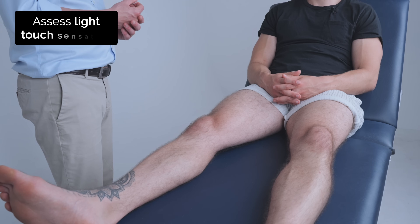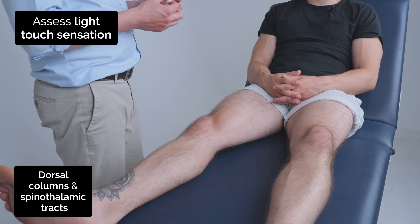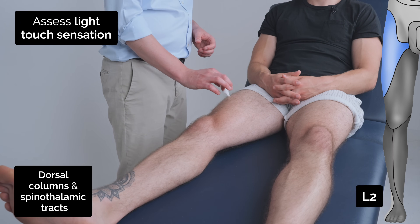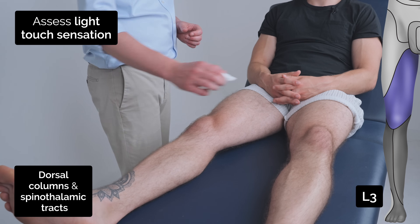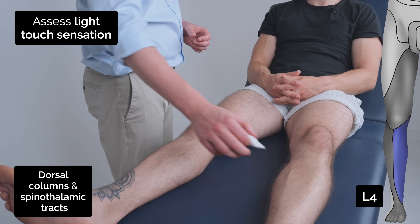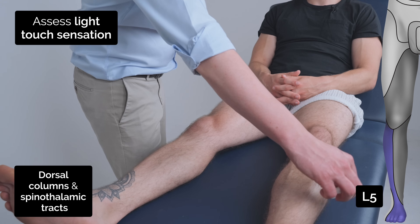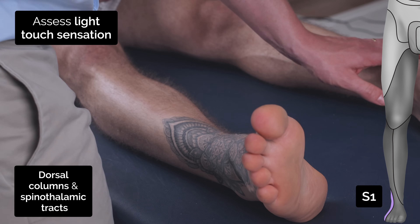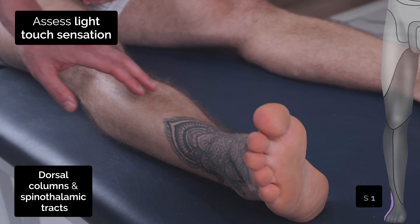So I'm going to test the sensation in your legs now using this cotton whisk — it's going to feel like this. Can you close your eyes and tell me when you can feel me touching by just saying yes. Yes. Yes. Is that the same on both sides? Yep. Yes. Yes. Same on both sides? Yep. Yes. Yes. Same on both sides? Yep. Yes. Yep. Same on both sides? Yep.